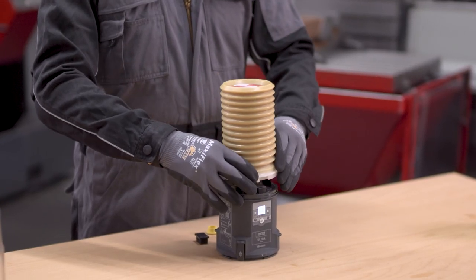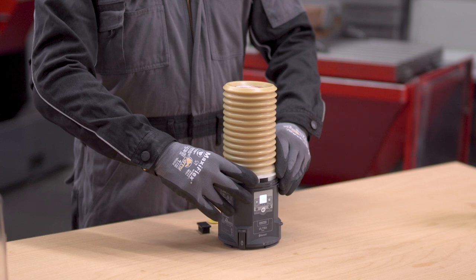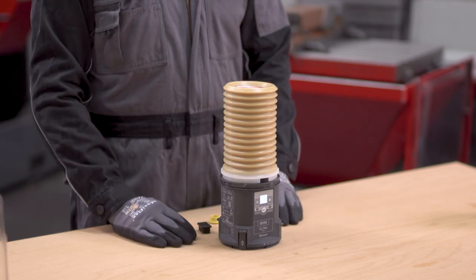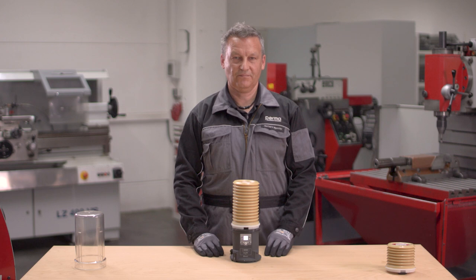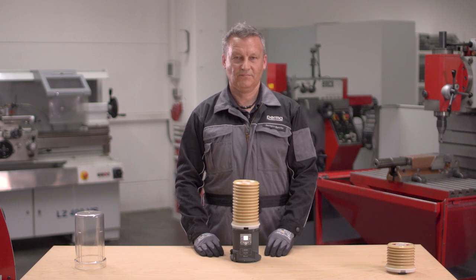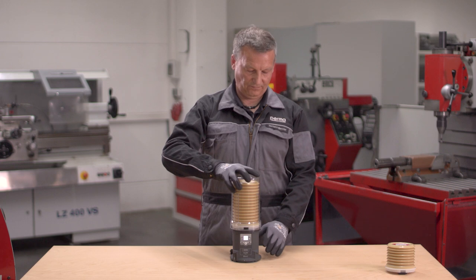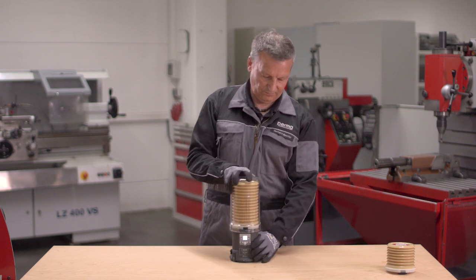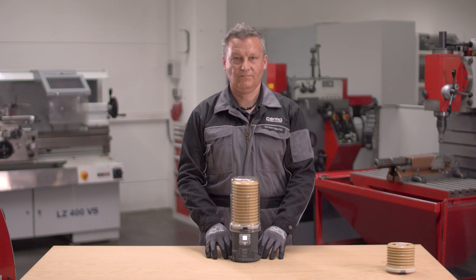Place ULTRA LC on the center of the drive and adjust it with the front lug until it catches. The system automatically recognizes the LC size. Place the cover over ULTRA LC and turn until it catches. PERMA ULTRA is now fully assembled.